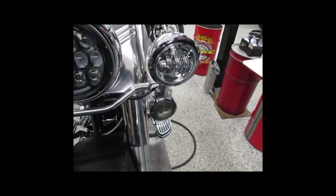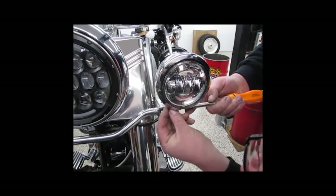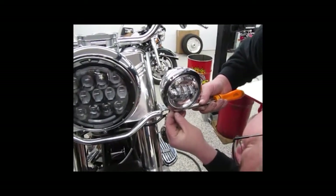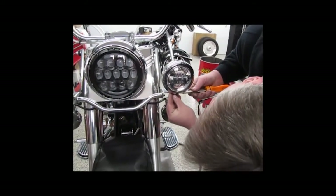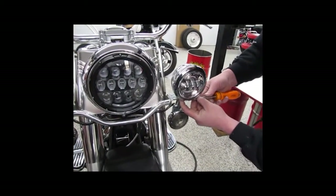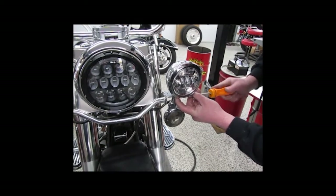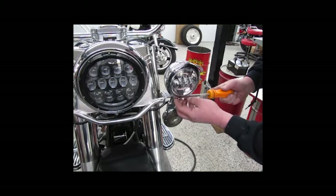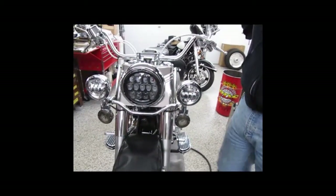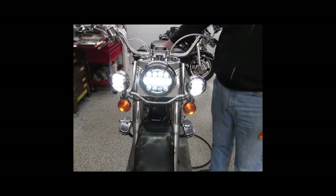Take your screw and tighten her up. And let's see how it works — perfect! Doesn't get any easier than that.